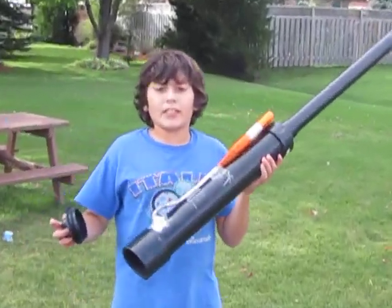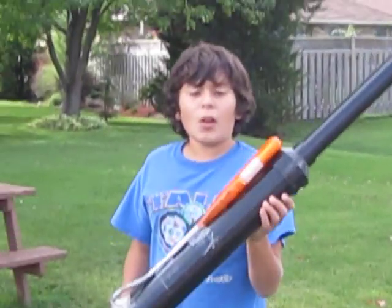This is RTCP67 here and today we've made a potato cannon and we're going to be testing this sucker out.